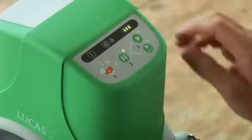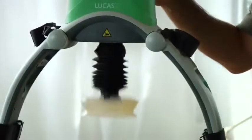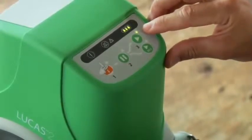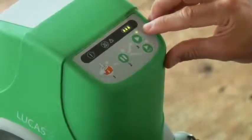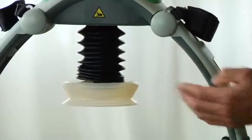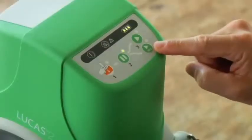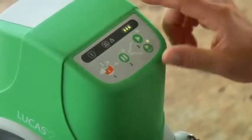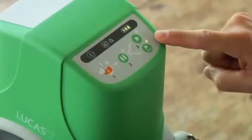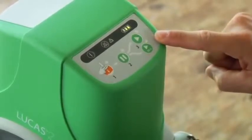Press the active button for continuous compressions. This LED prompts you for ventilations eight times a minute. While Lucas is operating, the pause button pauses compressions with the suction cup up at the start position you set. Active 30 to 2 does 30 compressions, then pauses three seconds so you can give two ventilations. There's an LED to prompt you and also an audio signal that alerts you just before each pause.